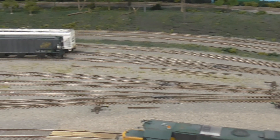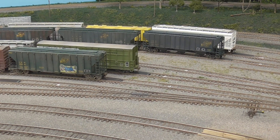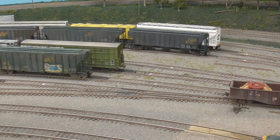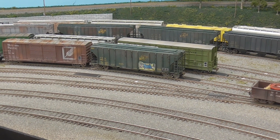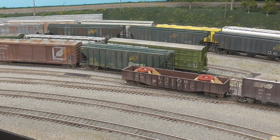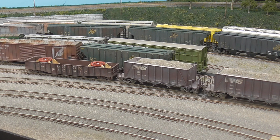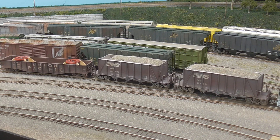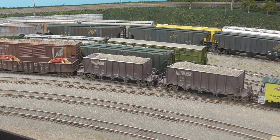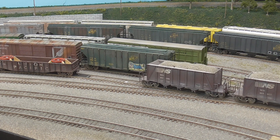This car is going to Summers. Gondola, gondola, gondola — several gondolas here in this cut.